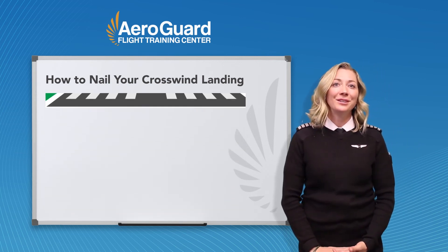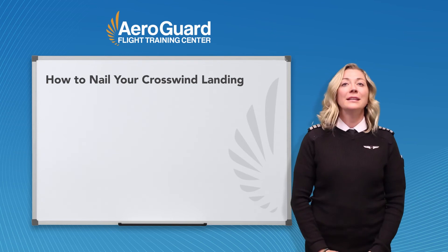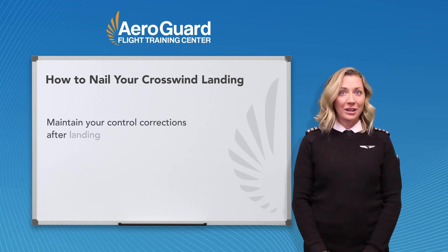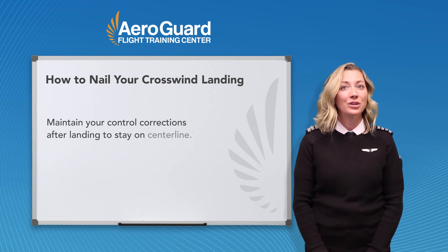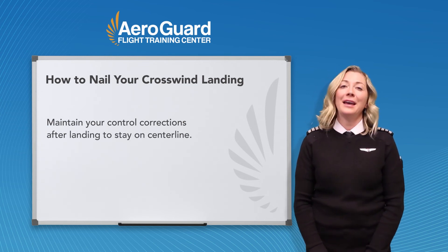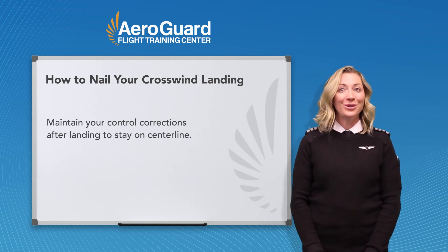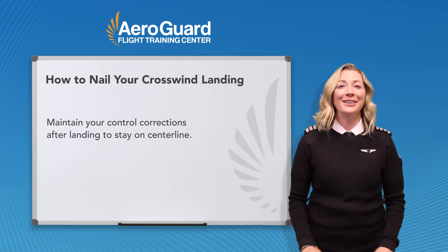Something I see students struggling with regularly is they let out the wind correction after they touch down. I challenge you to keep the wind correction in and not allow the wind to push you away from the centerline. I think once you successfully land in a strong crosswind, you will really enjoy the challenge that it presents. I know I do.